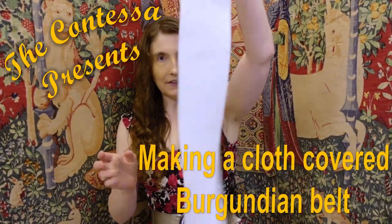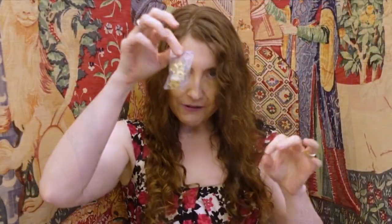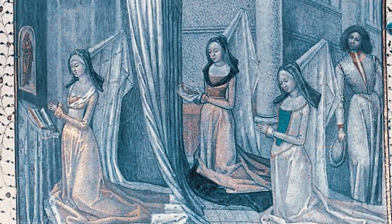So, we take leather, fabric — specifically silk damask — buckle, and rosettes, and we make a belt to make Margaret of York jealous.